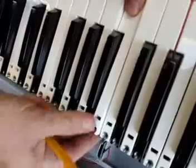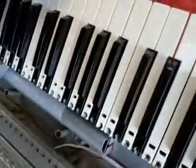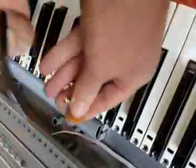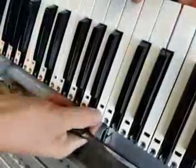Basically to put it back together again, put the key in and push it down. Using long nose pliers, pull the spring up, and there we go.